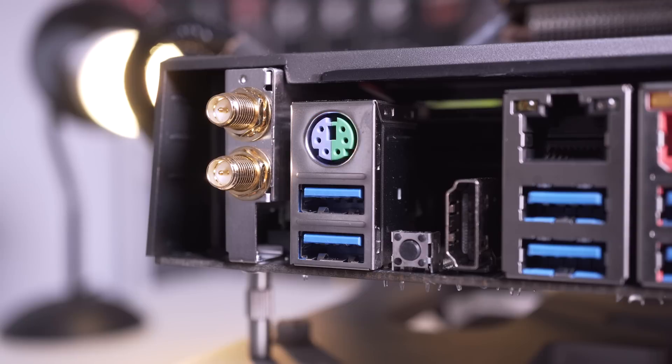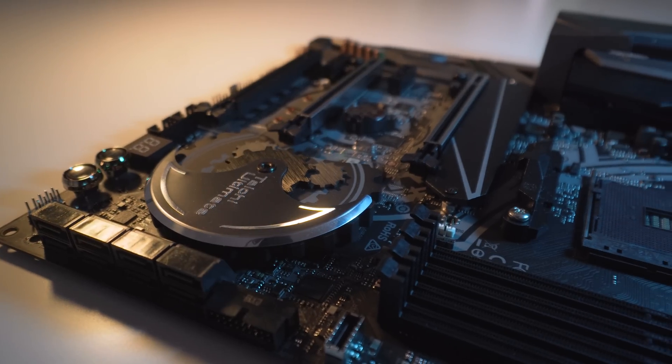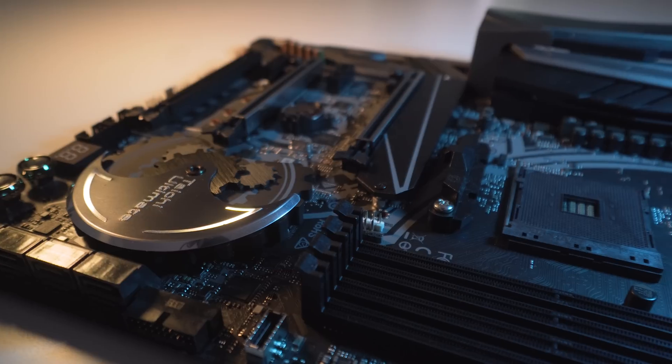There is also a PS2 keyboard/mouse combo port, which I still don't understand. Along with this there are two USB 3.1 Gen 2 ports — one Type-A and one Type-C. We also have an optical audio S/PDIF output and five HD audio jack ports which offer 7.1 channel HD audio through the Realtek ALC 1220 audio codec.